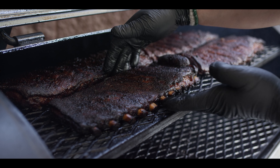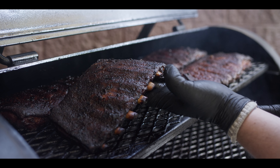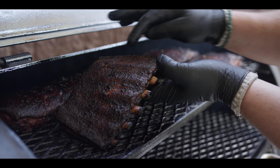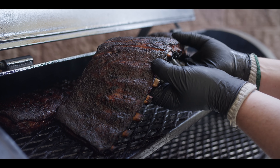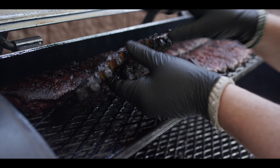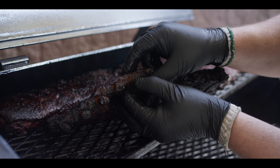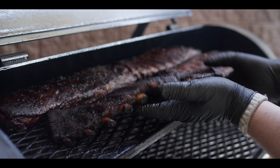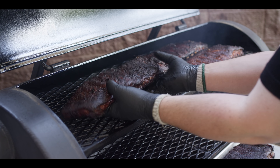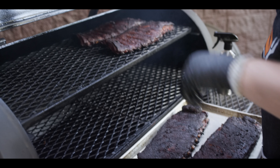We gave these ribs another 30 to 45 minutes after we took off our rib tips. And as you can see, when we lift up on this guy, the ends are staying right here on the grate and the top is starting to crack open just a little bit, which tells me these guys are ready to come off. You can actually see the gap between the bone and the meat — these are going to be super tender. The other two are lagging behind just a little bit, so we'll leave them there.